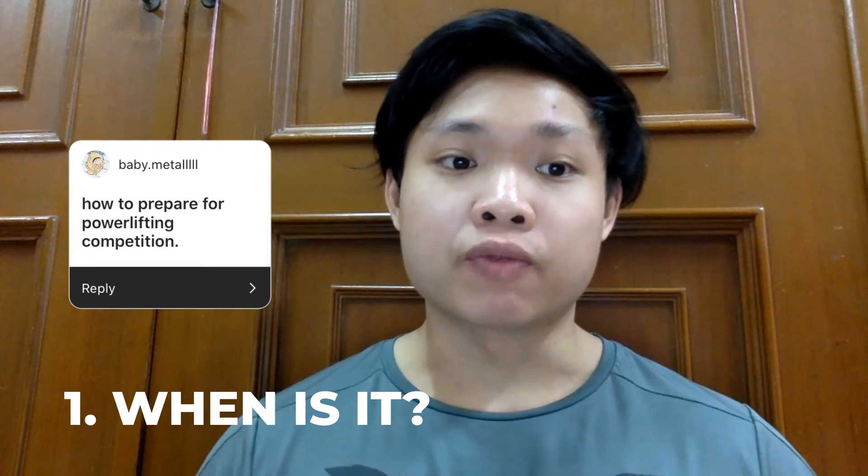Hi everyone, Q&A video with CodeJob again. Hope you guys are still fit and healthy. Okay, let's get started. The first question is: how to prepare for a powerlifting competition? You need to know two things. One: when is the meet.